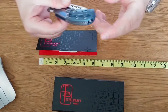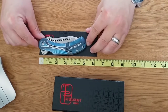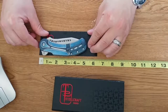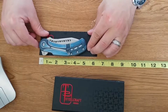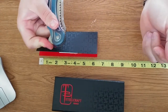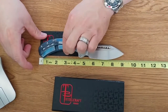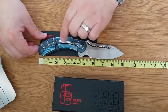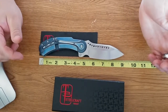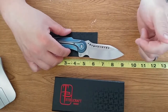We'll take our measurements on it open and closed. You're looking at roughly five and a quarter to five and three-eighths inch length closed. And you're looking at about nine and an eighth to nine and a quarter inches open.